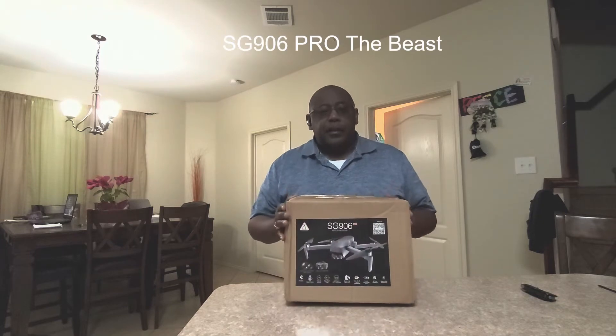Hello out there YouTube. I've got a fairly new product, at least in the USA market. I think only three people have reviewed this item. It's not anything really crazy expensive, but it literally took the slow boat from China to get to me. I ordered it back in mid to late March of this year and I finally got it today. It is the SG906 Pro drone, the Beast.